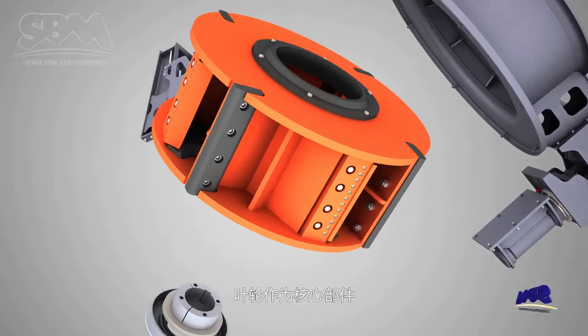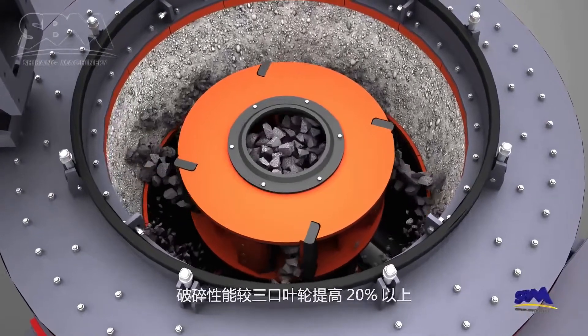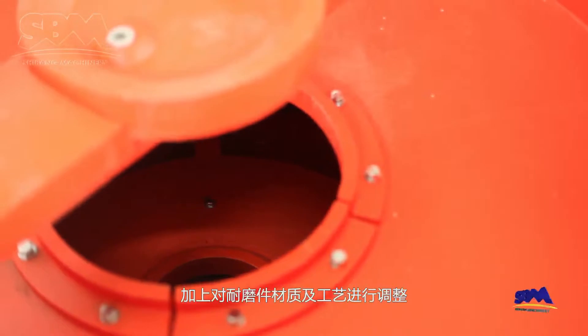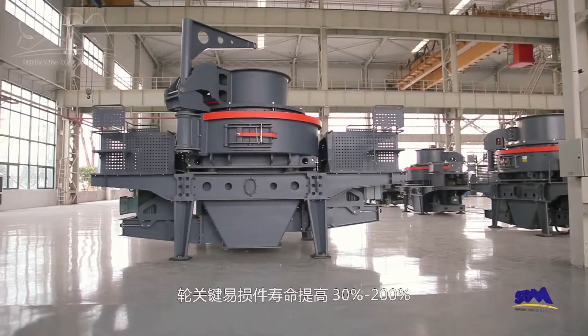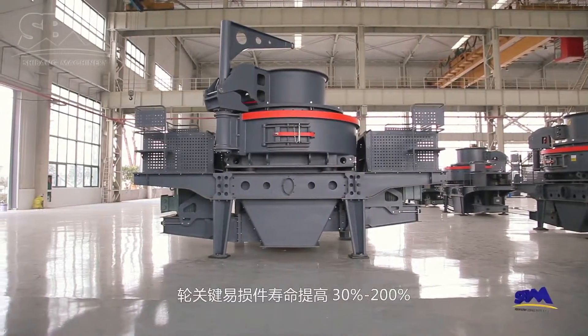As a core component, the rotor adopts the new design of four ports and deep chamber. The crushing performance is improved by more than 20% compared with a three-port rotor. Moreover, the improvement of wear-resistant material and manufacturing technology increased the service life of the key parts in the rotor by 30% to 200%.